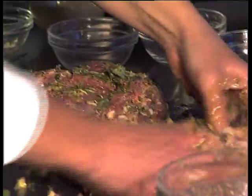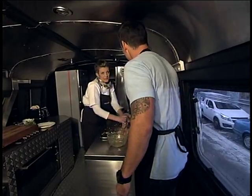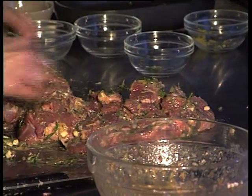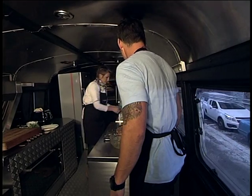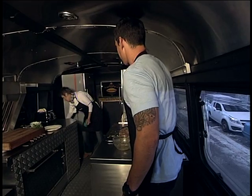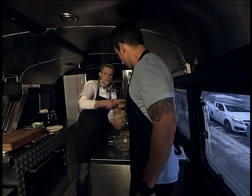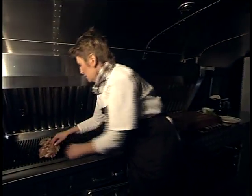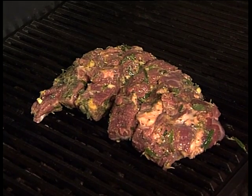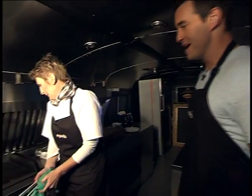Next step, we're going to the grill. You can leave this overnight to marinate — just put it back into the bowl, cling film, and into the fridge. So for television purposes, we're going to fly forward now. Meat onto the grill — wait for the sound of that sizzle. Oh mama, very, very good. That's already smelling amazing.